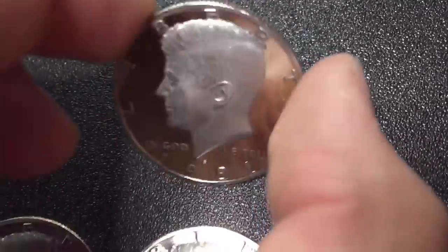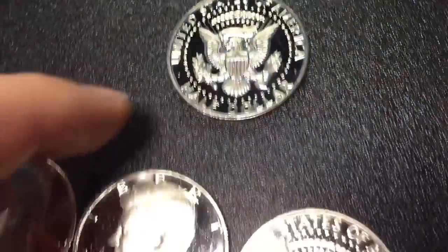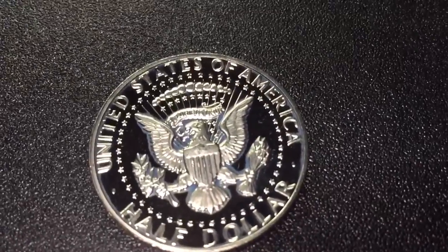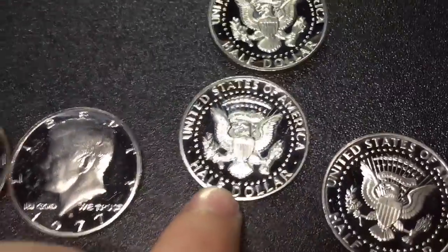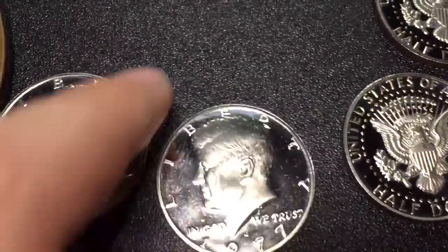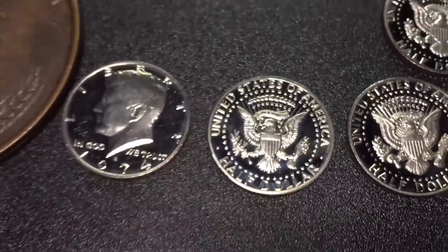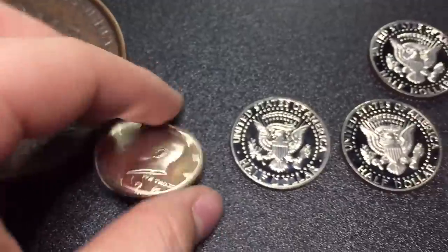They cleaned up really great. They had this blue gunk all over them — it just wiped off really easily, like an Expo marker or something. They looked kind of cool with the blue toning, but I think they look better like this, with the beautiful mirror finish. Really happy with that. We got a 1977S in amazing shape — it's got more of that blue toning. It's not really blue toning, it's some kind of marker, not really marker, but I'm not sure. And then we got a 74S — all in remarkable condition.